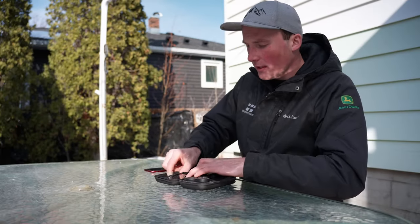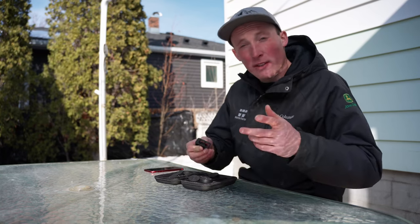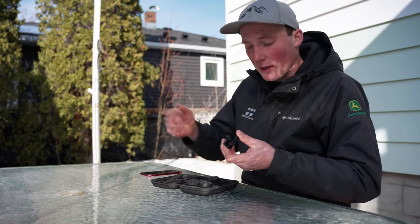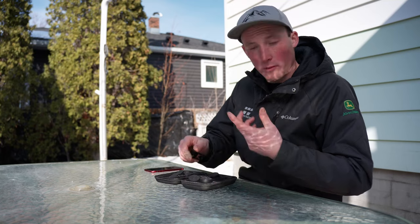There's two different ways of attaching these lenses. One is this clip-on method — super simple, super fast. If you want something a little more stable though, say you're follow-camming or something and you don't want the lens flying off, there's a clamp-on vice grip type system here that also works super well.